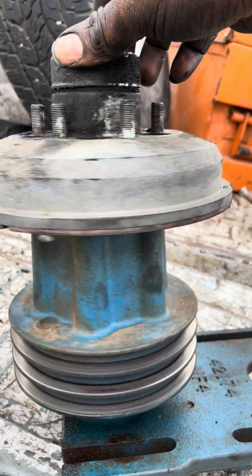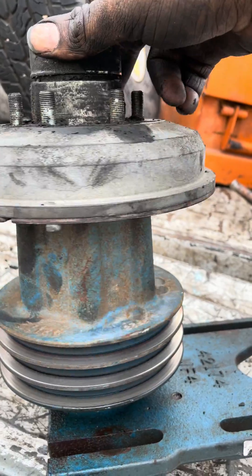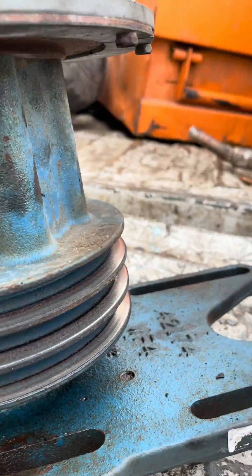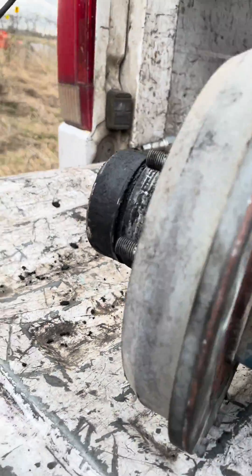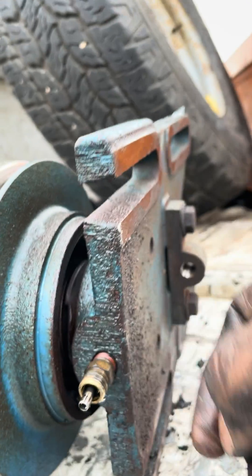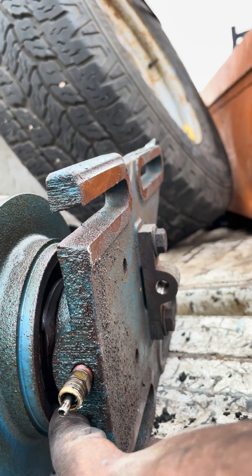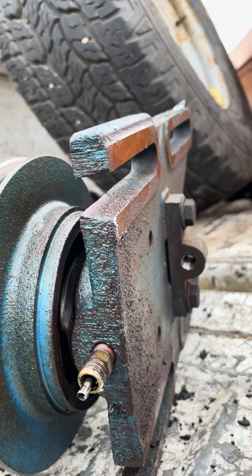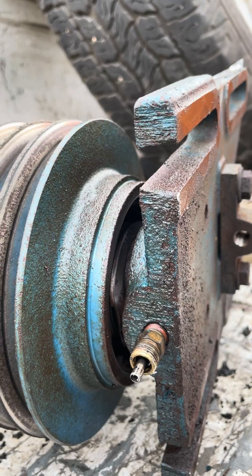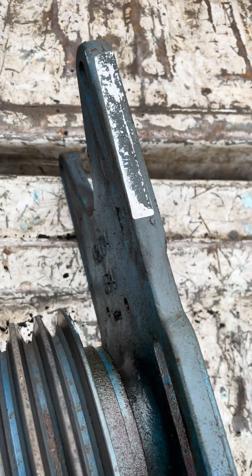The clutch itself is fine — it engages and disengages, doesn't leak air — but that bearing on the back... let me show y'all. Y'all can see the cage, right? See the cage for that? It's shot. So I'm gonna take this home, pull it apart, get a kit and repair it, and put it back on tomorrow. Talk to y'all later.